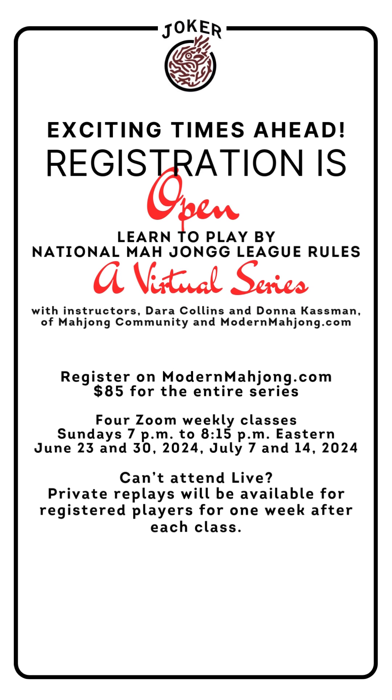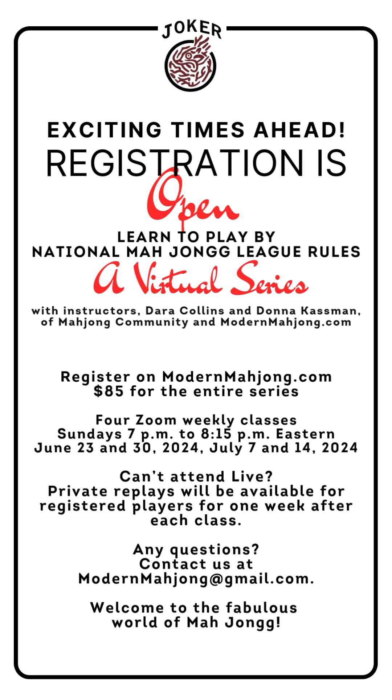Additionally, if you know players looking to learn how to play, invite them to register for our virtual series. It starts June 23rd and will continue for four sessions. And if you can't attend live, private replays will be available for registered players for one week after class.